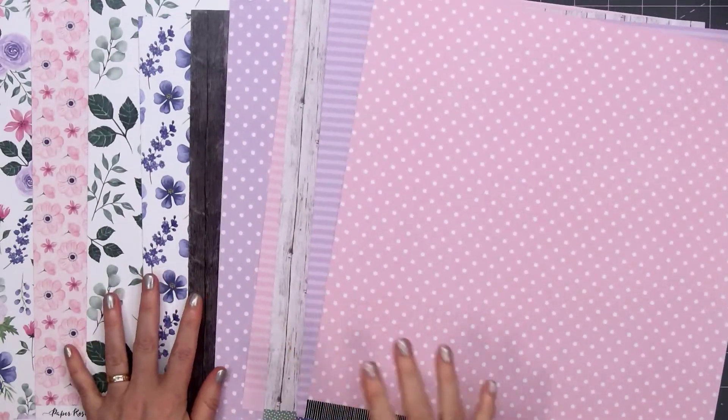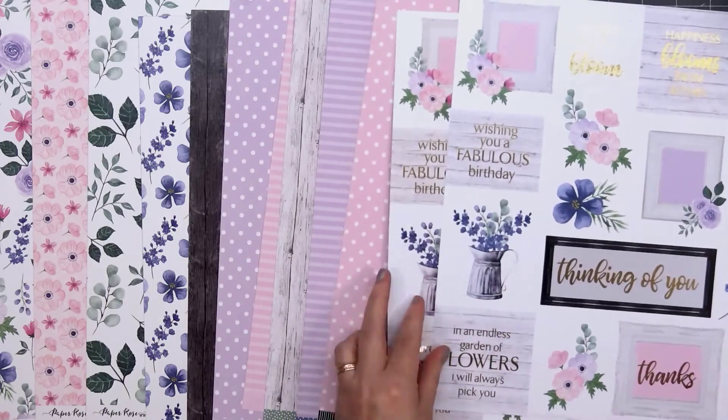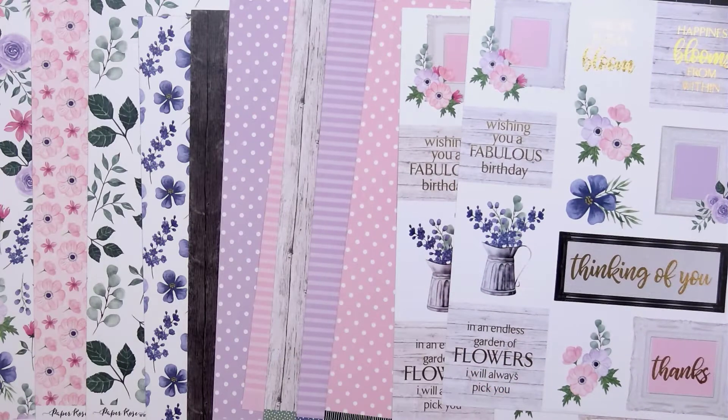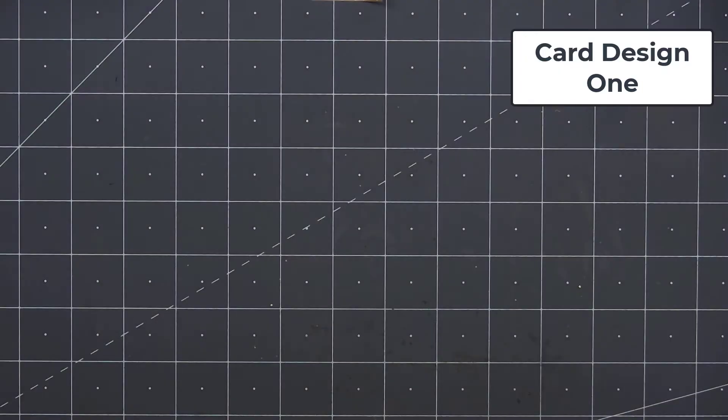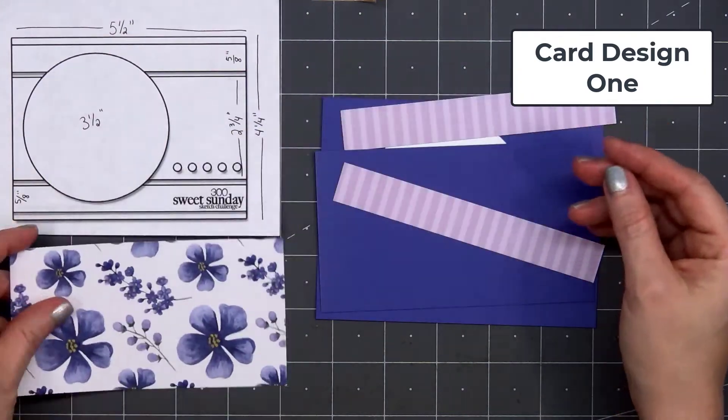In this video, I'll only be using the 12x12 papers. If you are interested in any of the products I use in this video, I do have links provided in the description box below. So let's go ahead and get started with card design number one. The sketches aren't in any specific order — these are just 10 of my favorites.